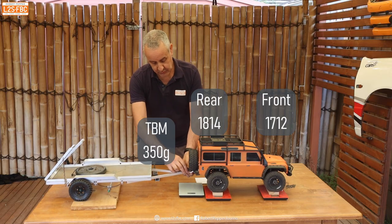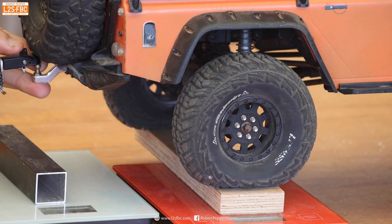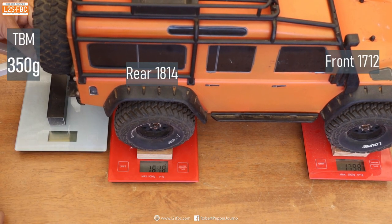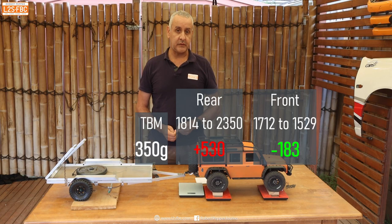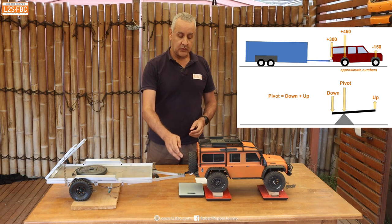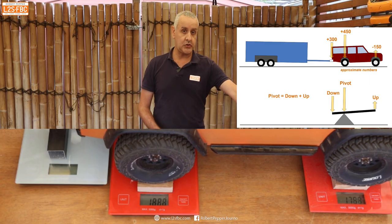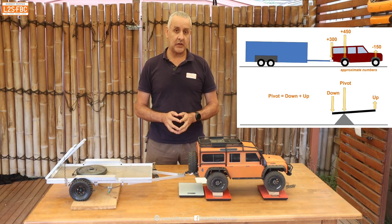Now what we're going to do is connect it up, and you can see that the back of the Defender has been pulled down so we've clearly got an extra force there. The scales are now reading 2347, which is an increase of 530 grams over what we had before. The scales at the front are now reading around 1529, so there's been a loss of about 180 grams at the front. So what's happened is that the 350 grams here pushes down more than 350 on the rear axle but actually reduces load on the front axle, and that is why rear axle loads are so critically important.